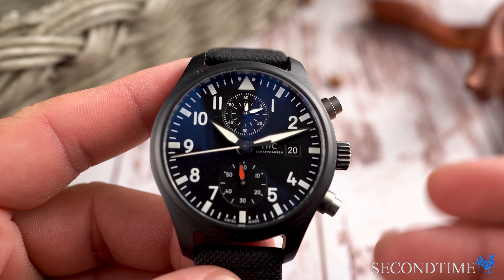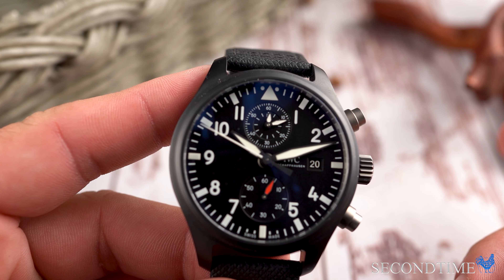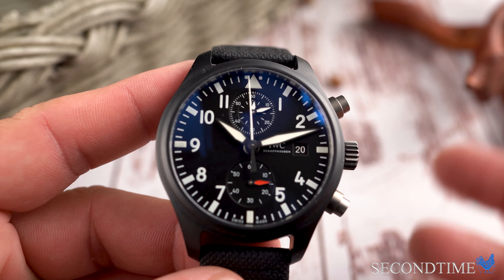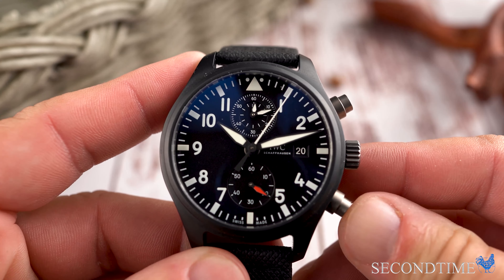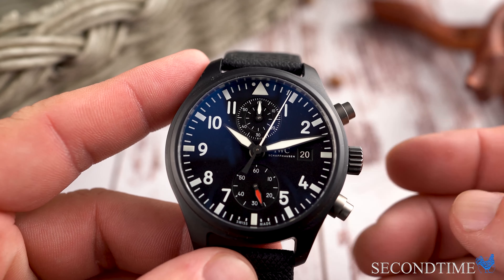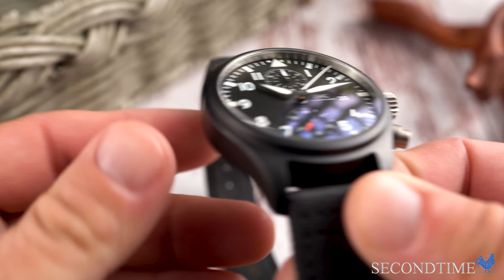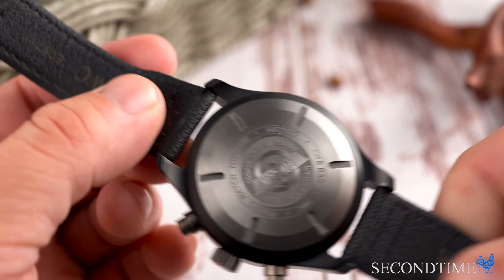So it reads very naturally — it's about 10 minutes and 10 seconds there — rather than having to look at two separate registers and get your bearings. I also like that it's a flyback, which means it can be instantaneously reset to zero without stopping. All you do is press the bottom button at 4 o'clock and it resets the chronograph on the fly. Also worth noting is that because pilot watches need an anti-magnetic case design, this features a soft iron inner case to ensure cockpit instrumentation won't affect the watch's timekeeping.